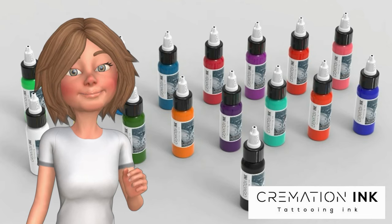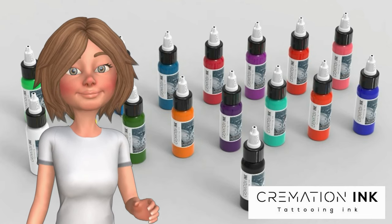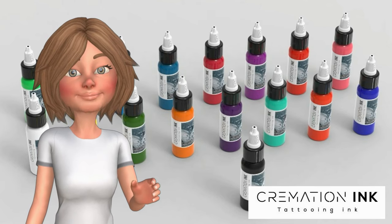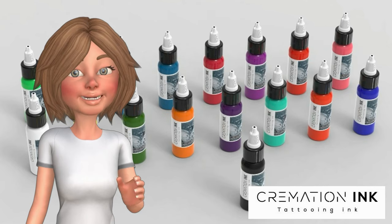With ongoing support from dermatologists to ensure a perfect product every time, Cremation Ink are at the pinnacle in supplying this service all around the world.